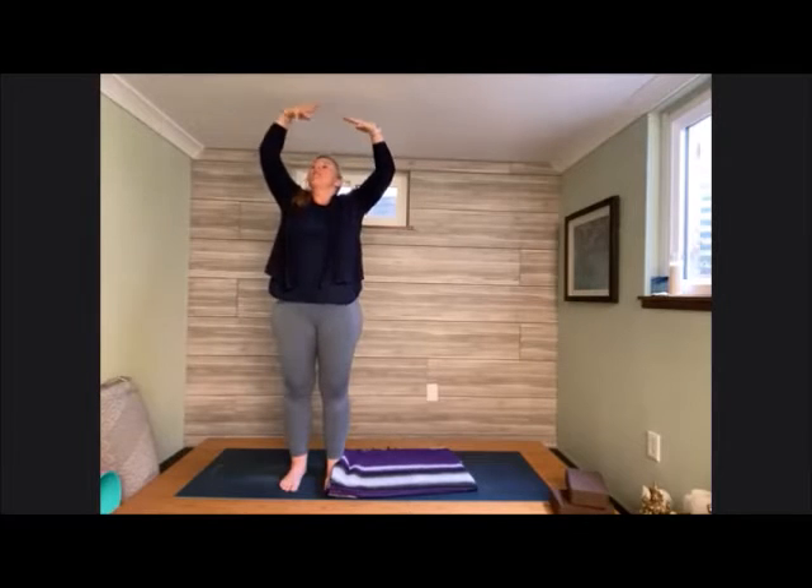Close the eyes down, feel that flush of energy. Inhale, hands come up above the head, palms meet and then come into heart center. Inhale, cactus out nice and wide. Exhale, round and bring the palms towards each other, tuck that chin in towards the chest. Inhale, hands come into heart center. Exhale, hands raise up and blossom out. Inhale, tuck the chin in towards the chest, palms reach towards each other in front.